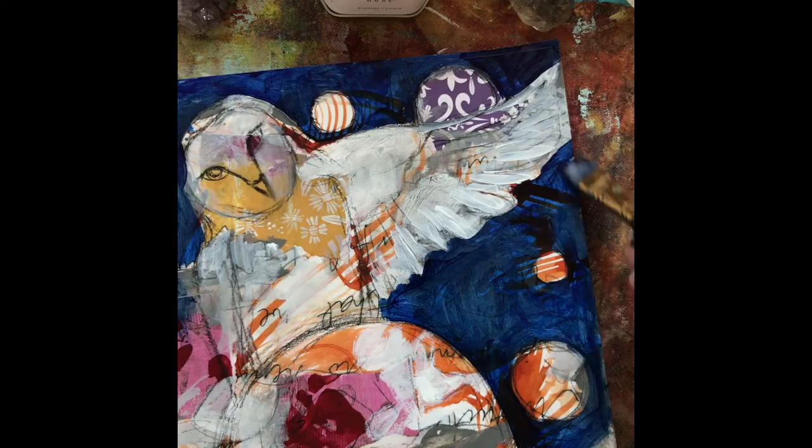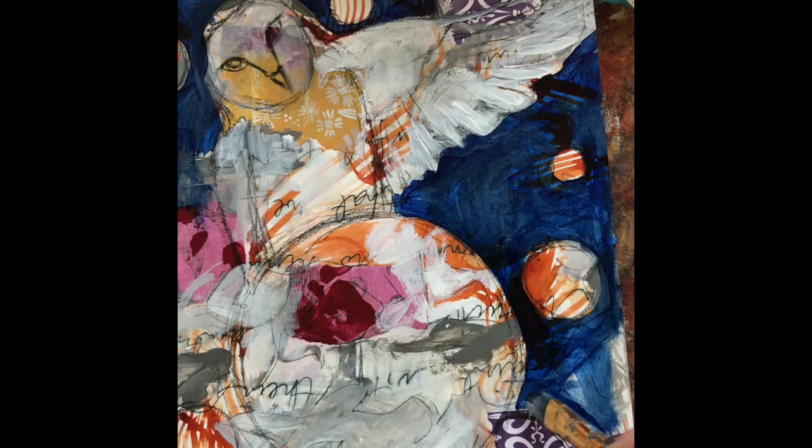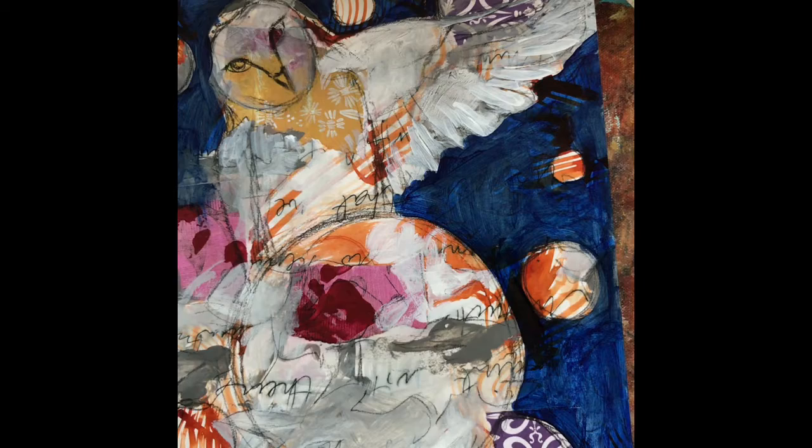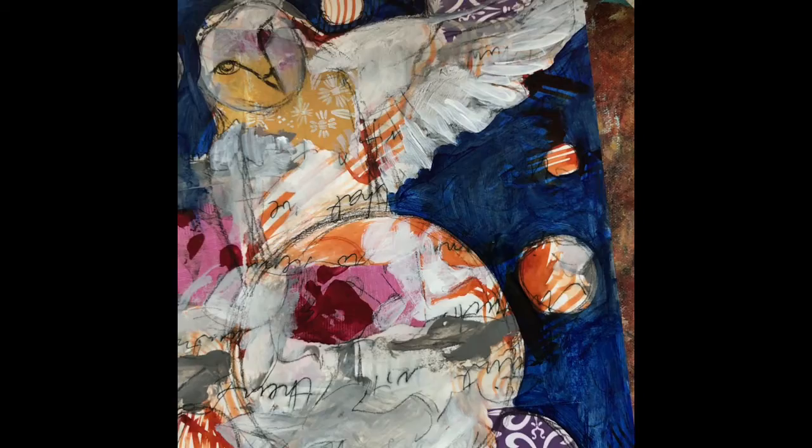I'm going in all different directions with this — I really wanted it to look as loose and kind of messy as possible because that's just the style that I like. It's so freeing. There's really no way to mess it up, and I love to feel like I haven't messed something up.